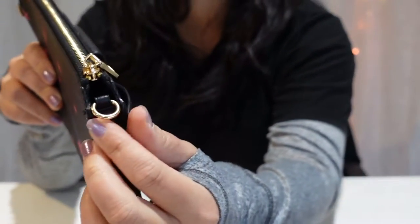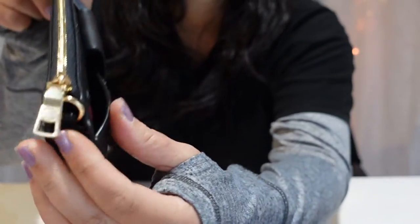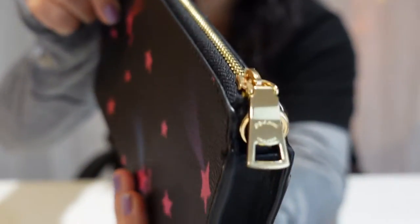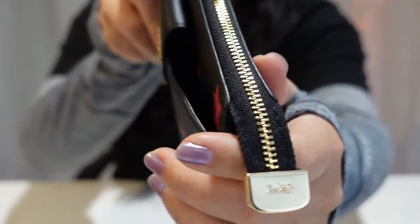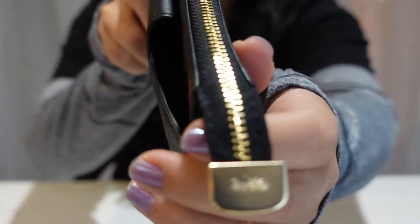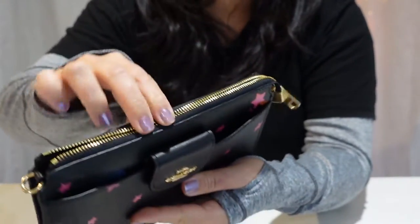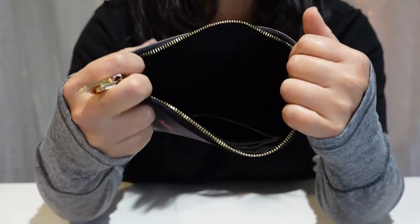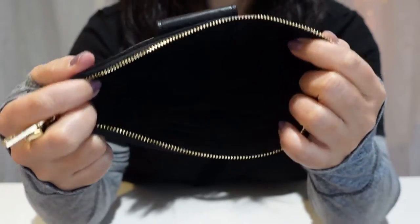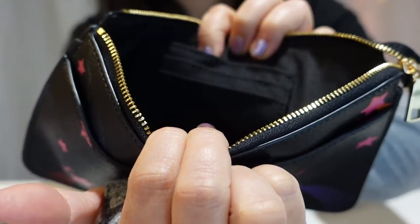It has two D-rings on either side. Here's the zipper pull, and here is this metal tab that's stamped with the Coach horse and carriage. The inside is lined with fabric. The website says there are only two credit card slots in there, but there's actually three.